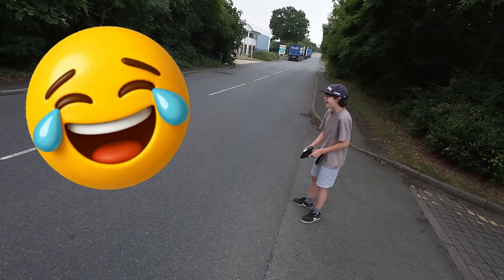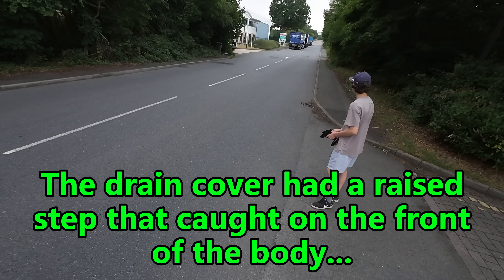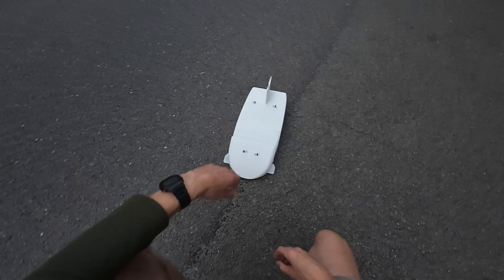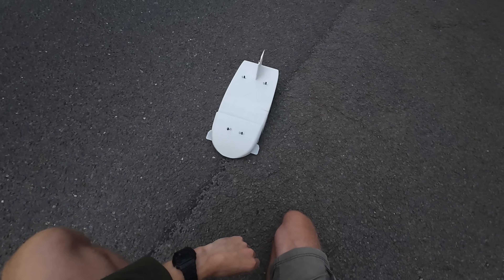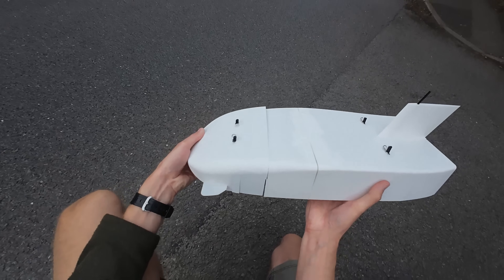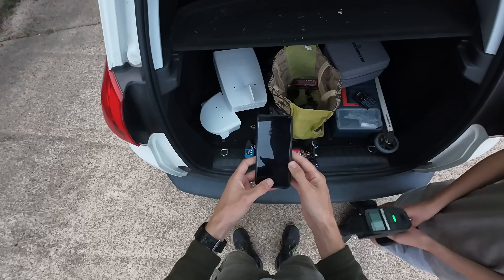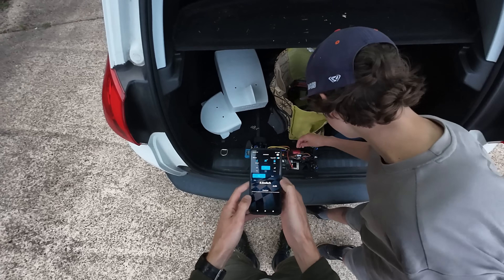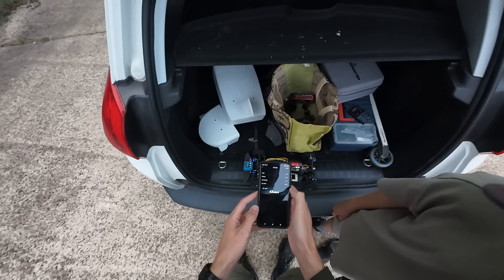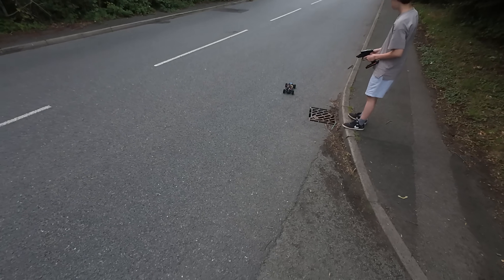Then disaster — it's too low down at the front for some reason. It's broken the whole front off! That is kind of funny, I suppose. First breakage of the Mini Beast — it's on a layer line. What speed have we got out of it so far? 43 miles an hour — that's pretty good on 2S. So this is running it without the body, because we've just broken it.